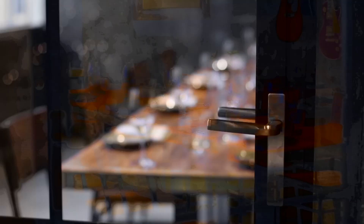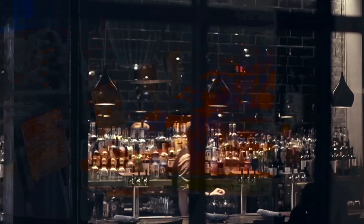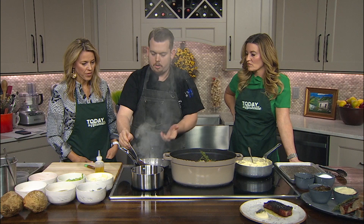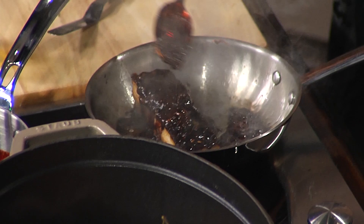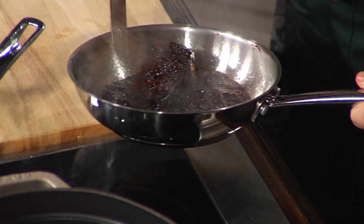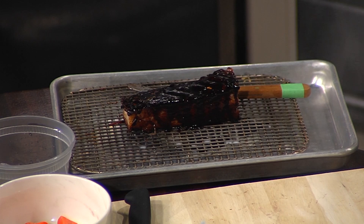What are you pouring on top of the pork belly here? This is the Cheer Wine glaze that I made with the soda — Cheer Wine. Just reduce that by half and glaze this belly. Cheer Wine is a cherry-flavored Southern soda. I love how dangerously you live here. That's chef life right there.